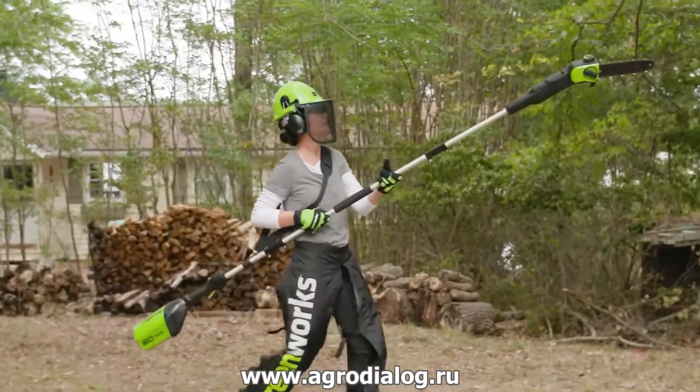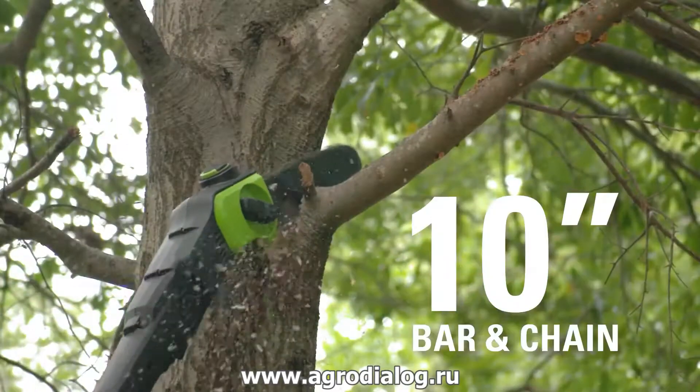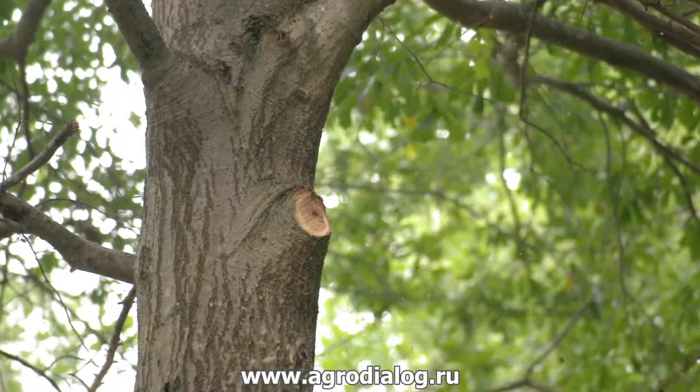The 60-volt, 8-foot cordless pole saw is great for reaching those limbs high above the ground. The 10-inch bar and chain is ideal for thick branches and limbs.